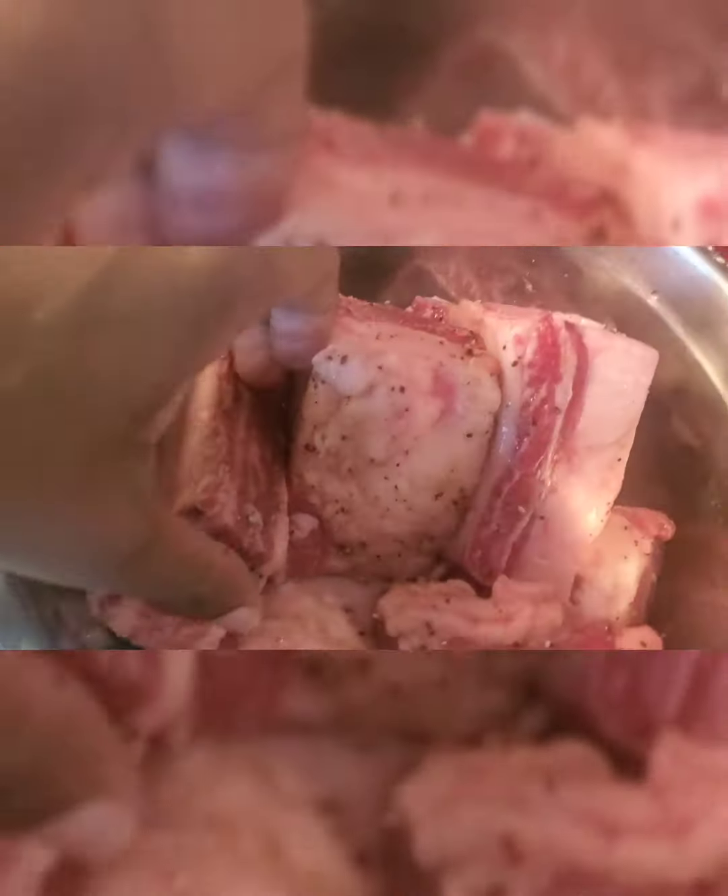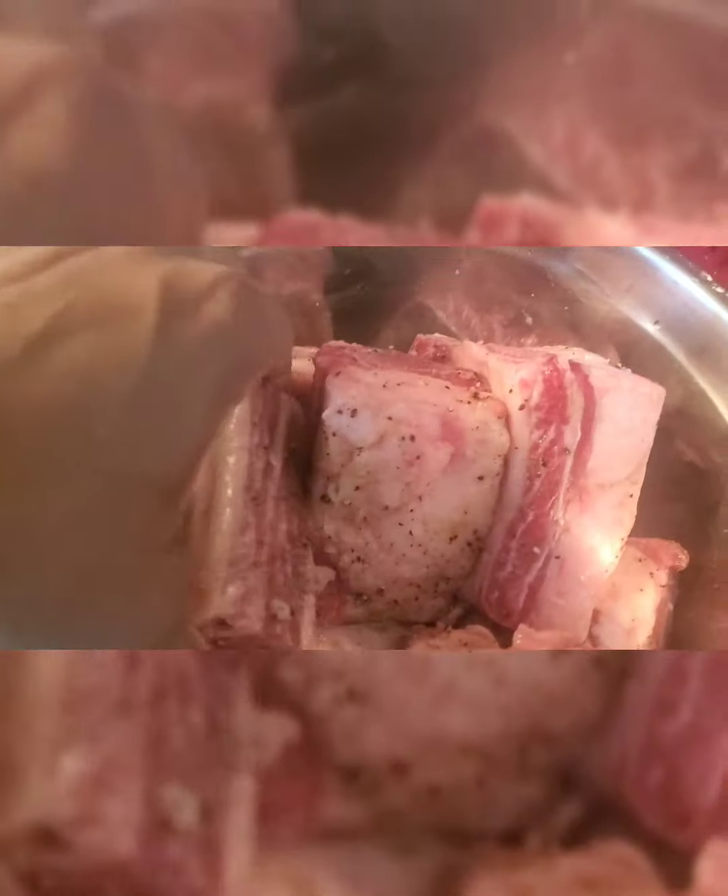First things first, we got our short ribs — I did the butcher's cut short ribs, in my opinion the best. Bone on one side, meat on the other. These have already been seasoned with fresh cracked pepper and sea salt. Stop using that iodine salt — use good sea salt, it makes a difference. We got celery, onions, carrots, a can of tomato paste, some fresh thyme, grits, some vinegar, red wine, beef stock, and prunes.